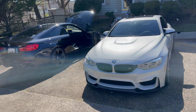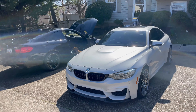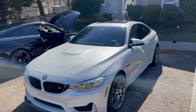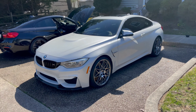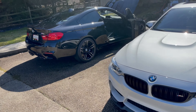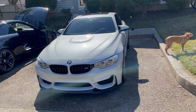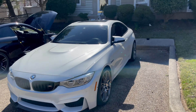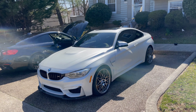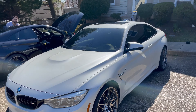We just finished washing both the M4s. We used a pressure washer — we did the exterior, we did the rims. I have the triple six wheels, he has the 437 M wheels from factory. We also used some leather cleaner and conditioner for the leather inside, because it's been a while — COVID and everything last year, I kind of fell behind on keeping normal maintenance on the interior.